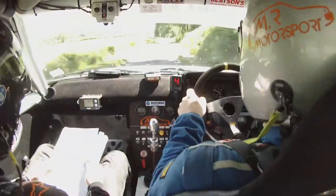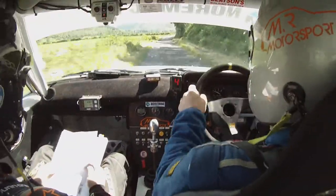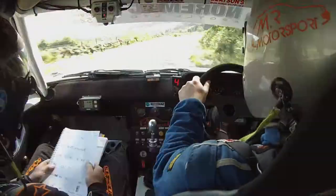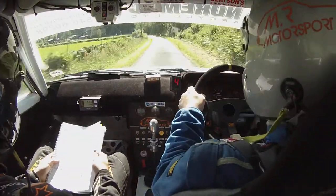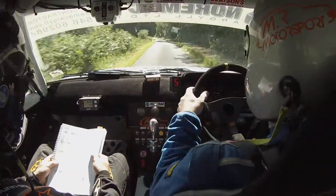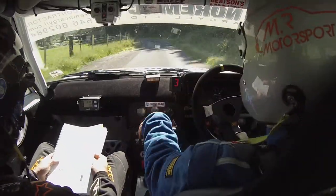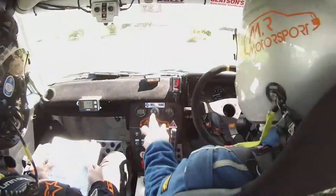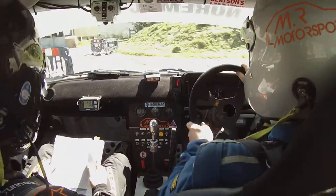60, left 2, 70, to a long right 2, tightens to right 4, long right 2 here, tightens to right 4, 50 over Crest, left 40, left tightens to 4 at the post, 40, only 40 to a chicane left entry.